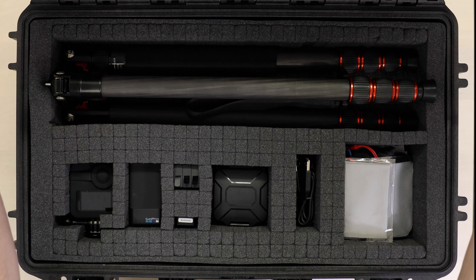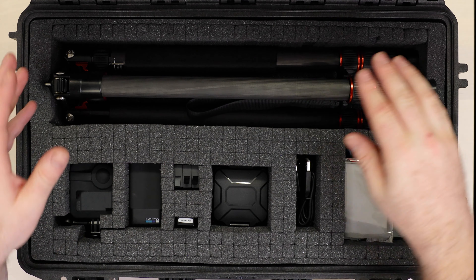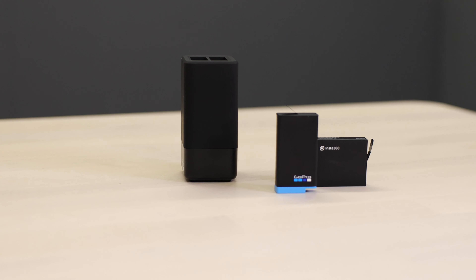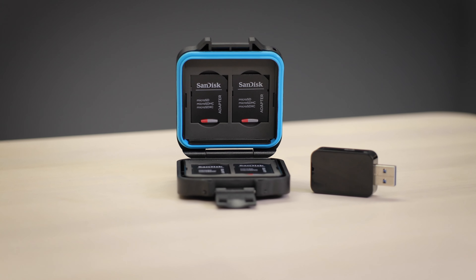Your kit comprises of a 360-degree camera and a protective case, an extendable tripod, battery charger, spare batteries, micro SD cards with SD card adapters.